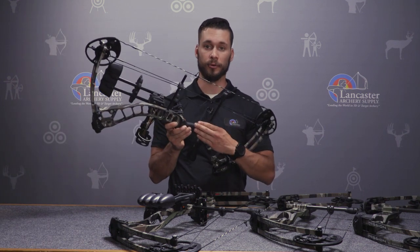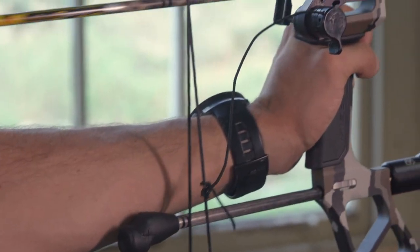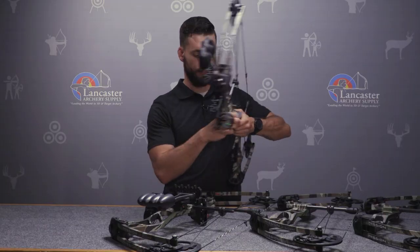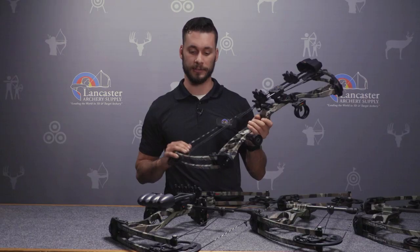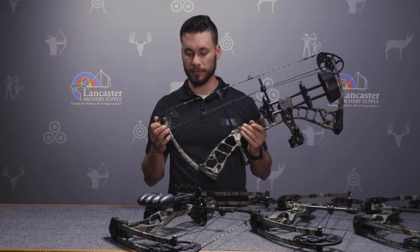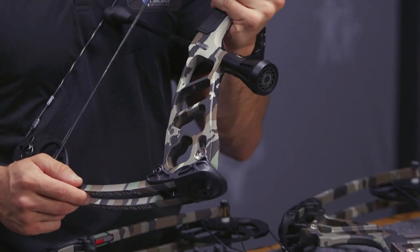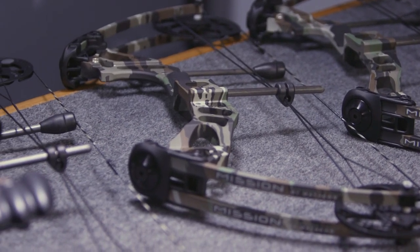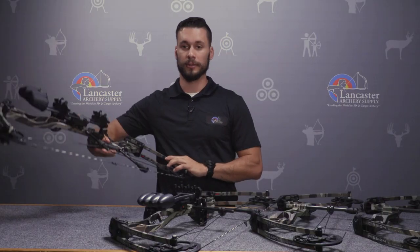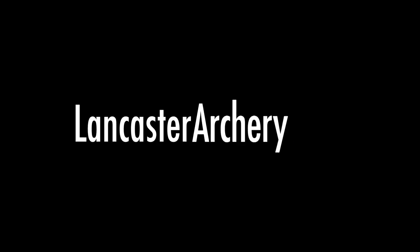Another feature worth highlighting is the new grip they came out with this year. It's a very slim, ergonomic grip that fits the hand of any archer picking up these bows — great feel and fits your hand really nicely. These bows are also available in the new Realtree original pattern and a bunch of different colors. Thanks for watching — if you like this video please hit the like button, subscribe to our YouTube channel, and if you have any questions you can visit us at LancasterArchery.com.